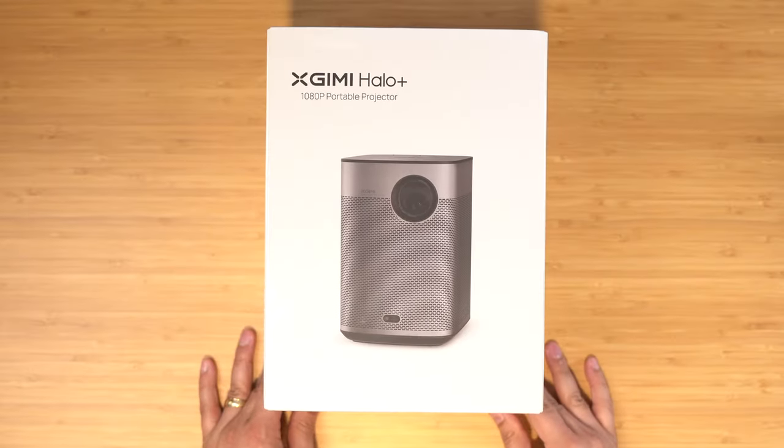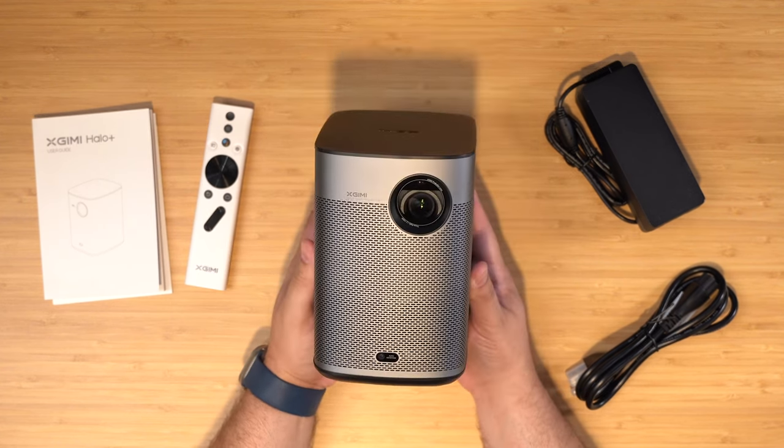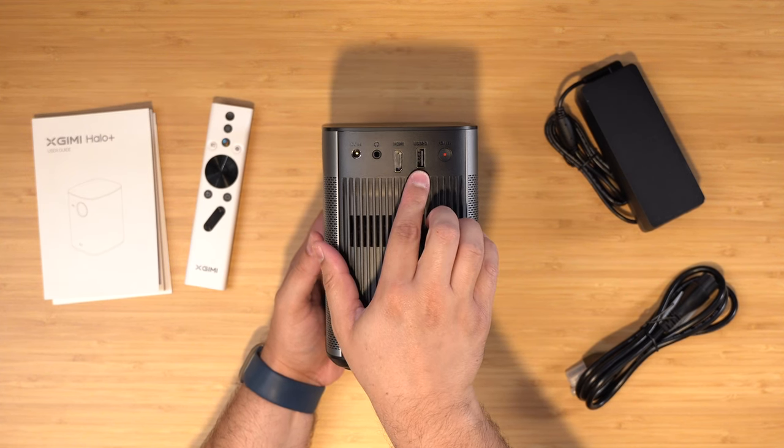The second projector is the XGIMI Halo Plus — a 900 lumens projector, so slightly brighter. Also has built-in speakers, battery-powered, and battery sizes are about the same. Also has an HDMI port so you can plug in an Apple TV, and overall pretty similar specs to the 4Movie DICE projector.